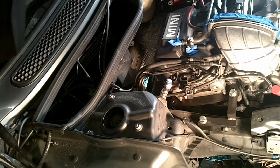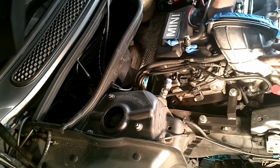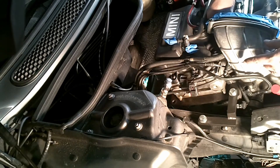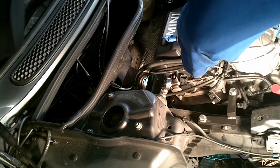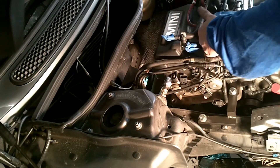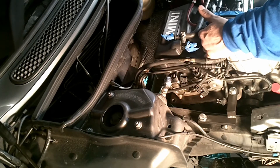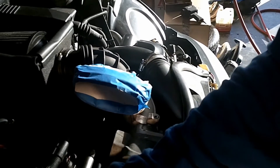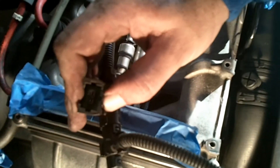After that, you pull a tab and pull these guys up. Pull, press and pull. Press and pull.